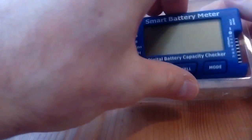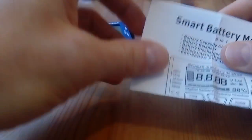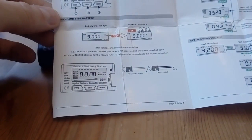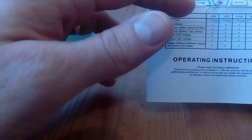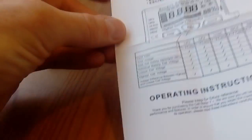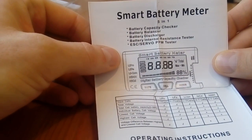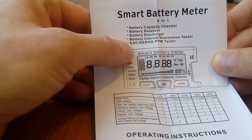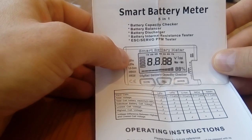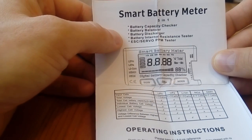When you open it, it comes with the meter and the manual. It's very cleverly done and very easy to follow. It shows you what you can measure, what types of batteries, how many cells. It's a capacity checker — it will balance your battery, discharge it, test the internal resistance, and it's also got an ESC and servo tester in it, so it's quite cool.